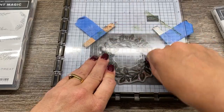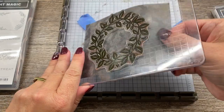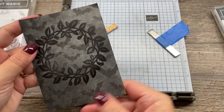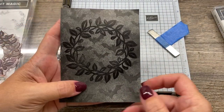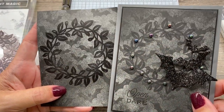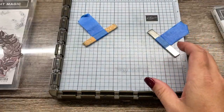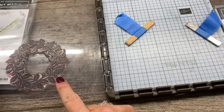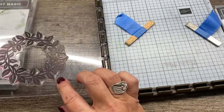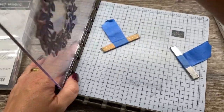Otherwise, I might be reshooting this video - you'll never know. And boom. Not bad. That is a much more vivid stamping than the Memento sample, and I like it. So I'm going to go with this. Note that my stamp is now black, and that black is probably going to stay there, but I'm okay with that.